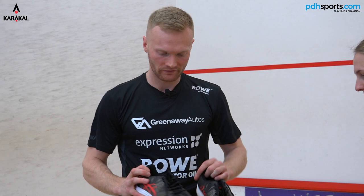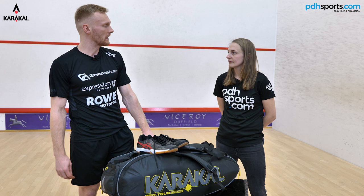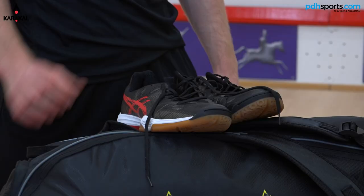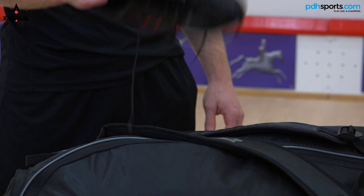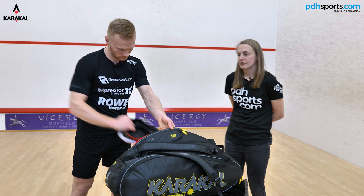I've got a few pairs of ASICS trainers — these are the ones I always use. I normally bring two pairs with me for training and tournaments. I swap trainers every other session or during a tournament — whether they're soaking wet, about to break, or heavily worn.